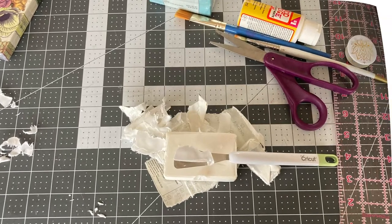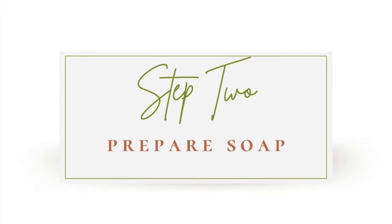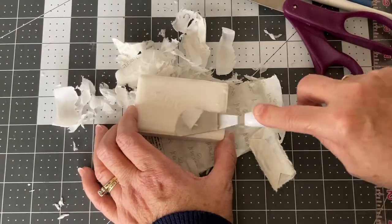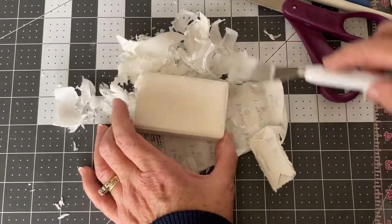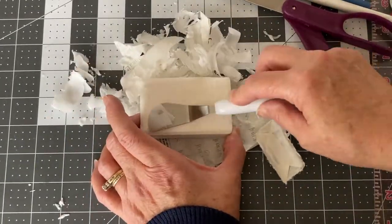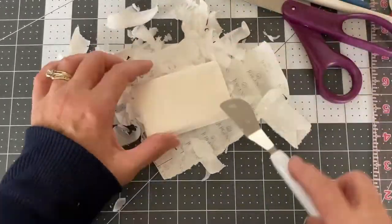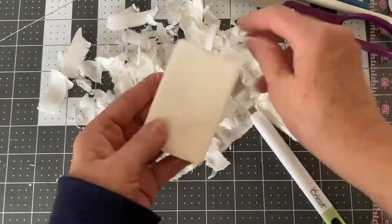The first thing we're going to do is prepare our soap. You will need some kind of tool to scrape off — like on this bar of soap it has the name Jergens on it — so you need a tool that will help you scrape that off so it's nice and smooth. I actually used one of my Cricut tools, but you can use an exacto knife or whatever you happen to have handy.